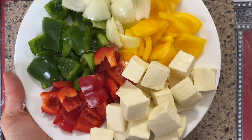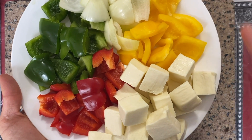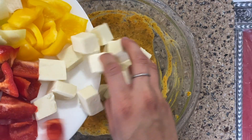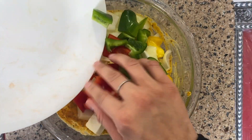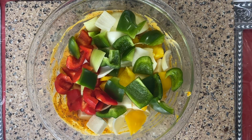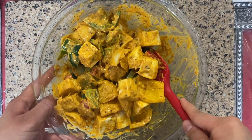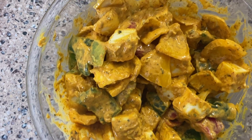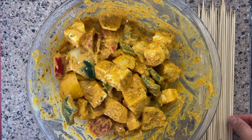Here I've cut about 300 grams of paneer in large cubes, half a yellow pepper, half a white onion, half a red pepper and half a green pepper. We're gonna place it all into the marinade and mix it all together. It's always a good idea to fold it so the paneer doesn't break. As you can see I'm folding it rather than mixing it very hard. When it's nicely coated cover it up with foil or plastic wrap and let it sit in the fridge for at least one hour.